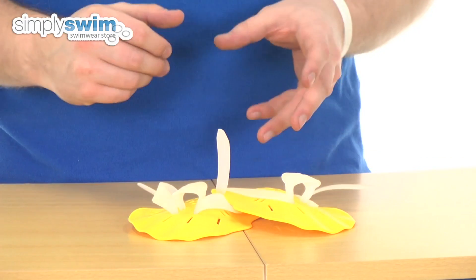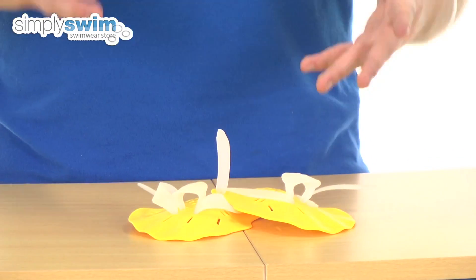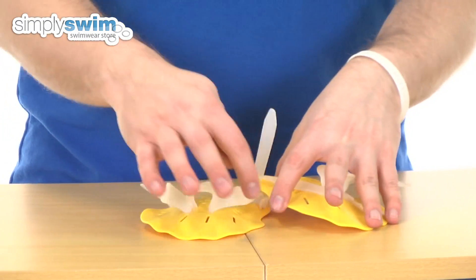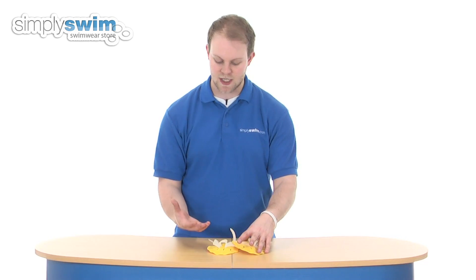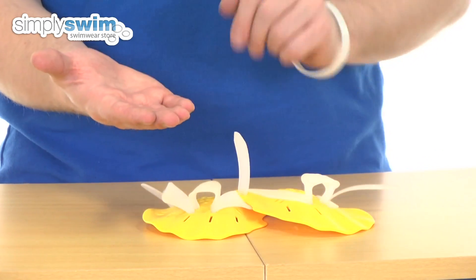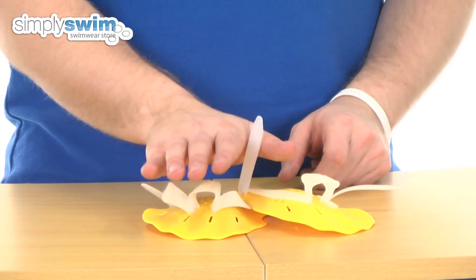They come in a range of colours and sizes, and each of those colours will represent a different size. Today we're taking a look at the yellow, which is the small. It measures at 11 centimetres by 17, and in terms of getting the right size for you, you just need to measure from the bottom of your palm to the top of your middle finger.